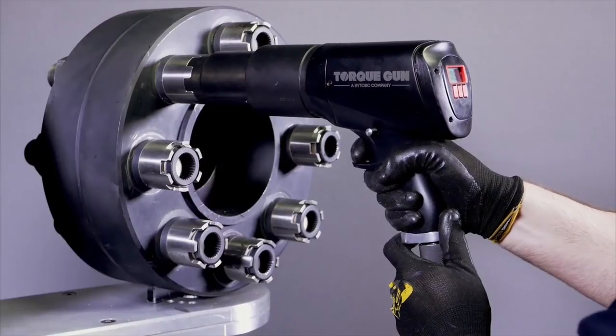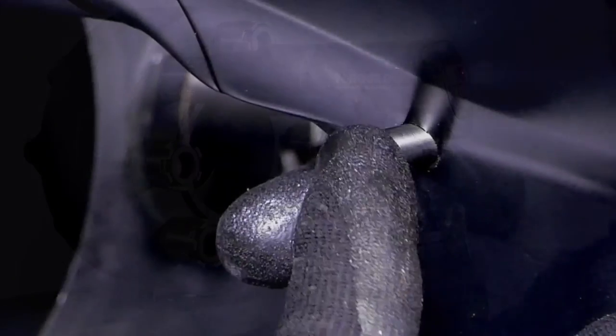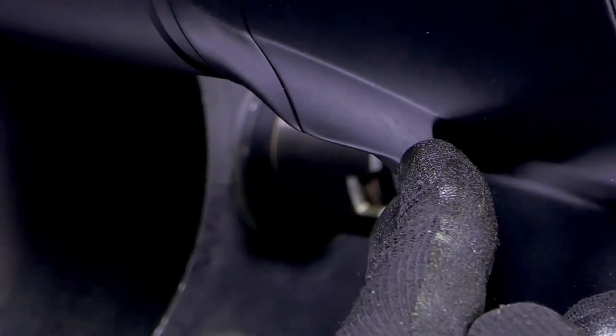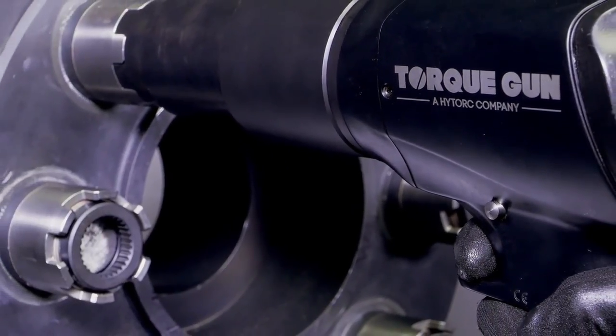Additionally, every model of the Digital J-Gun allows for both tightening and loosening operations. In the loosening mode, the maximum torque output is used to assure a simple and powerful breakout, even on corroded fasteners.